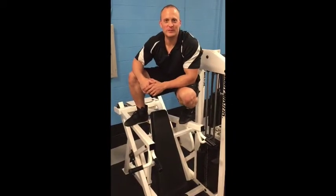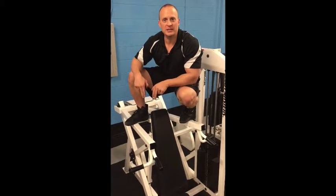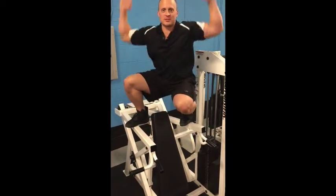Hi, this is Trainer Troy Smith with Troy Smith Fitness, and in this video I'm going to show you how to properly do a machine military press, shoulder press.